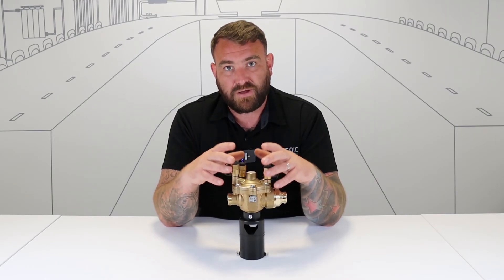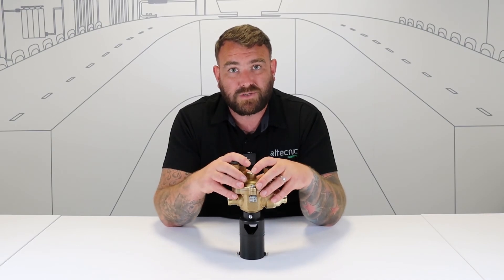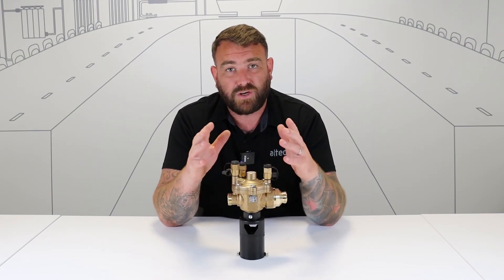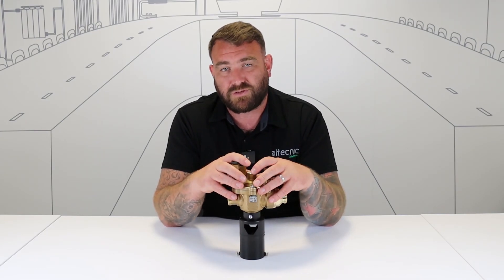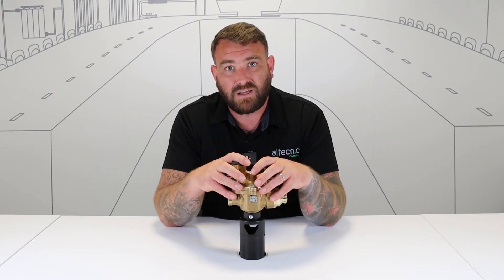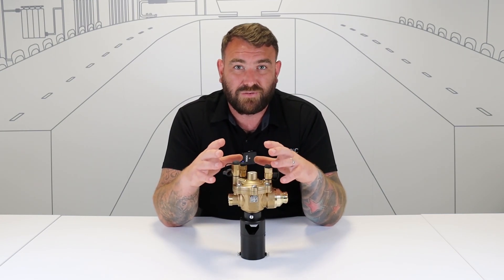So that's it on RPZ valves. If you want any more information on any of our valves, please head over to our website at www.altechnic.co.uk, where you can find IOMs, technical submittals, data sheets, and all sorts of good information about the valves that we sell. We also have a YouTube page — head to YouTube and search for Altechnic, where you'll find an array of videos covering our full valve range. Thank you for watching.